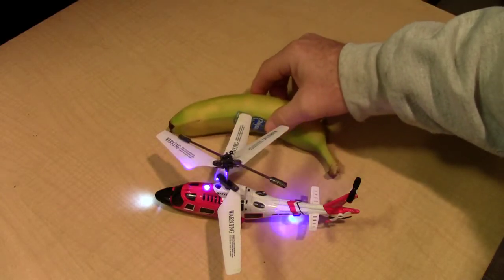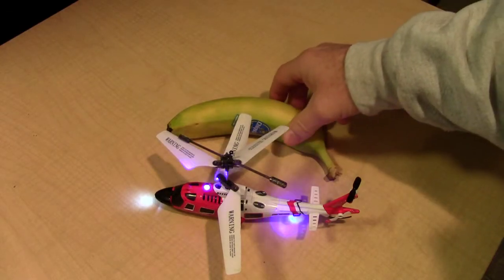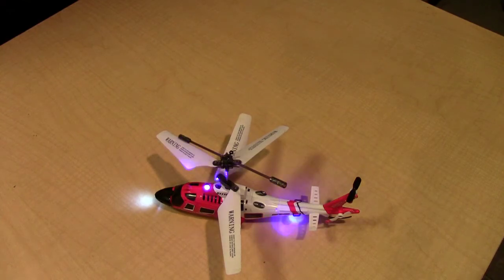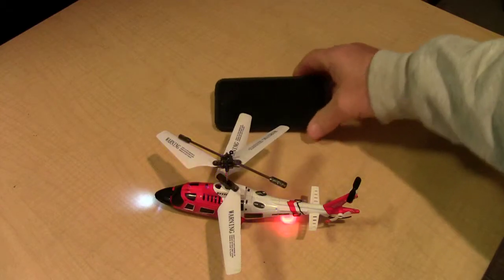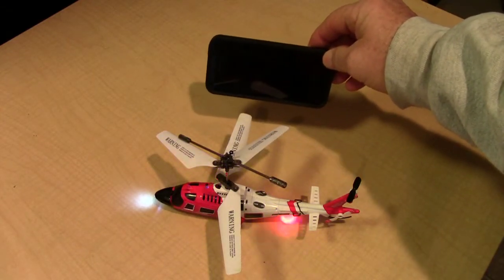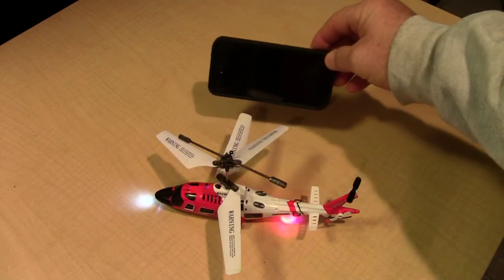Here is a normal size banana so you can kind of get an idea of just how large or how small this remote control helicopter is. There is my iPhone — this is the iPhone 5 — and you can see the helicopter is a little bit longer than the iPhone 5, but not a lot.